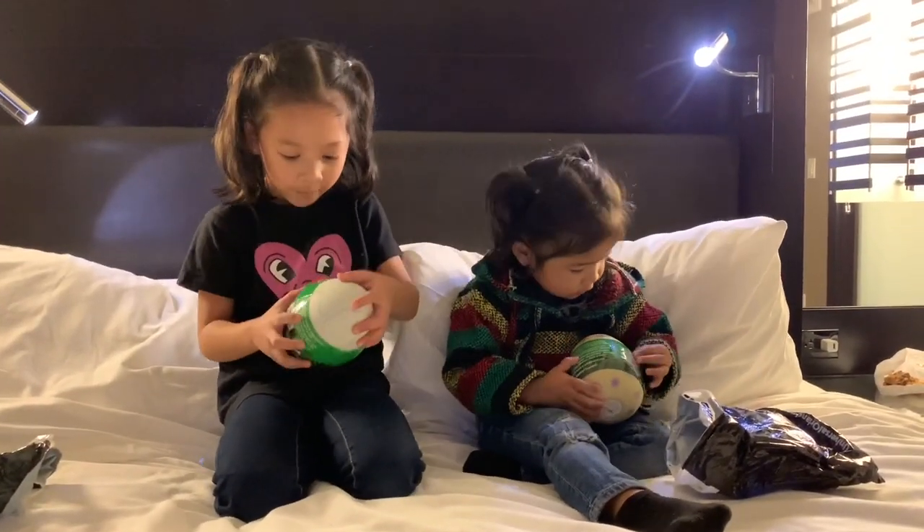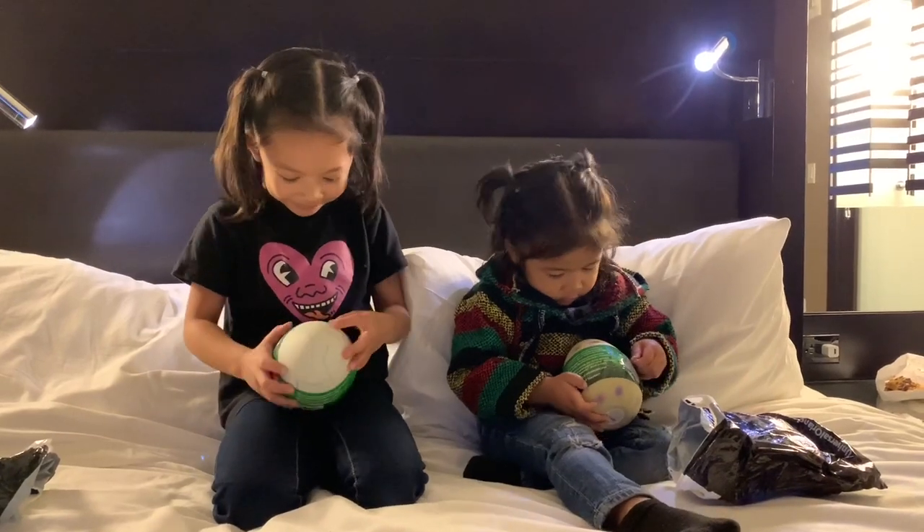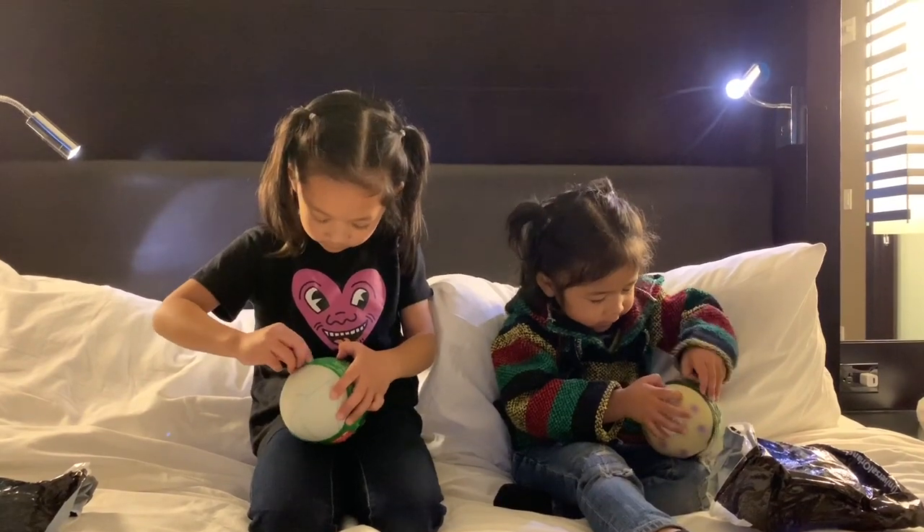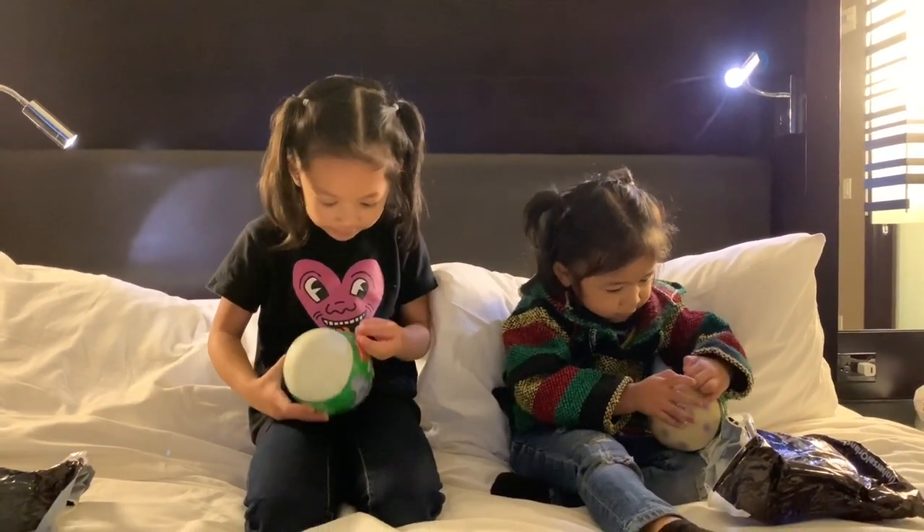It's kind of hard to open. I think I can open it. I want to open it right here. I hope you like it.